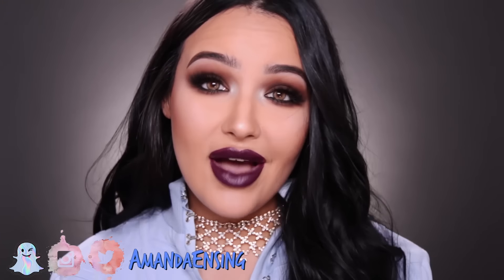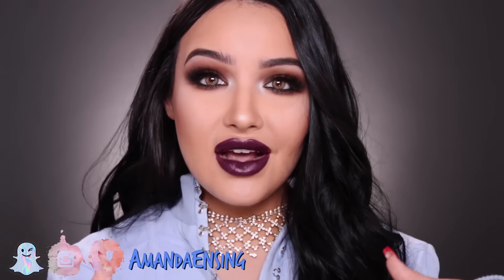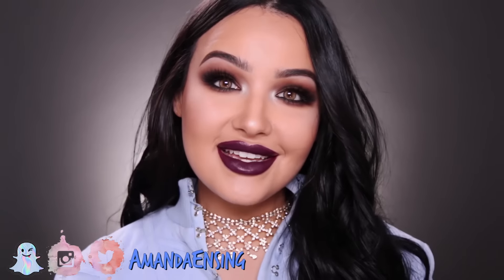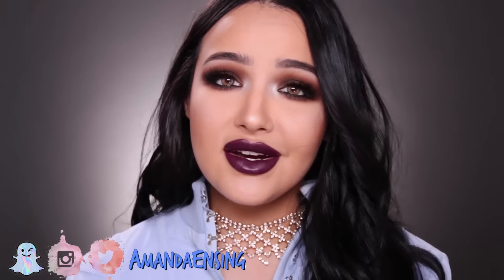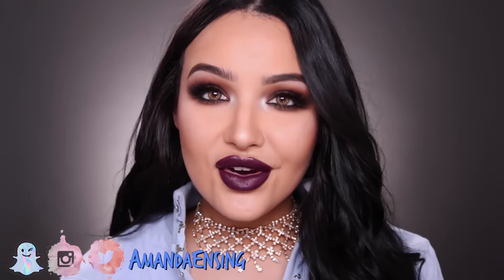Let me know down in the comments your favorite thing about holidays, whether it's a certain food, a certain tradition with your family or friends, or just anything — even a Christmas song. My favorite thing about holidays is the holiday cheer, spirit, and music. I just love how everyone's in such a happy mood, and it's just Christmas music and the vibe.